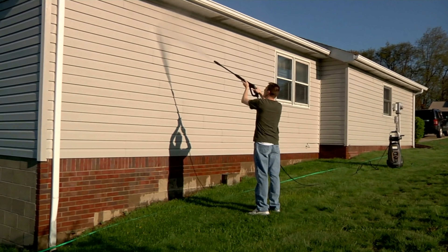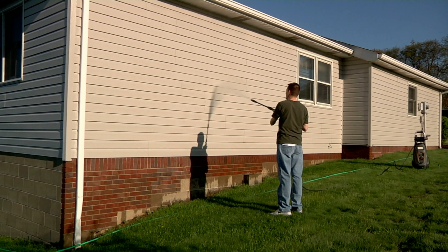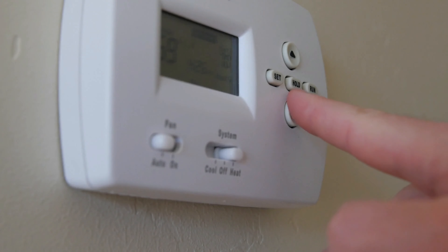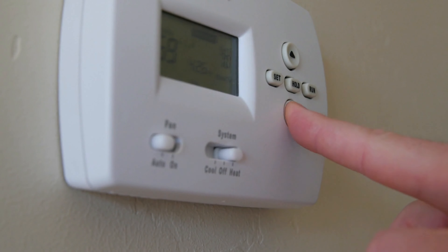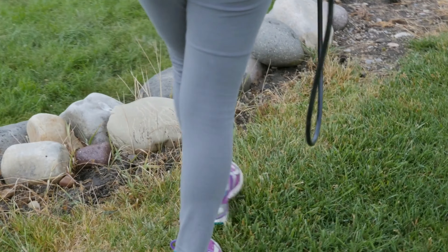In spring, you want to focus on cleaning out your gutters and inspecting your roof for any kind of damage that might have happened during the winter. Summer calls for your AC filter changes and AC maintenance. You also want to make sure that you're looking for pests and taking pest control measures. And in the fall, you want to prepare your home's exterior for the colder months by sealing the gaps and the cracks.